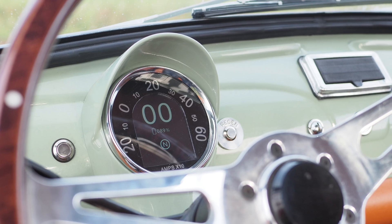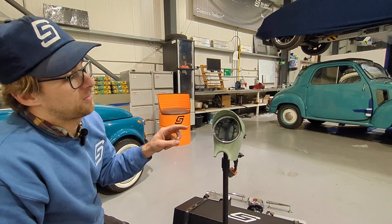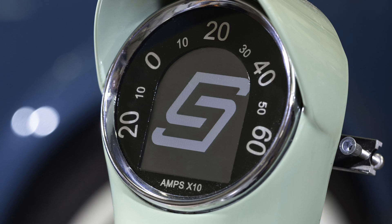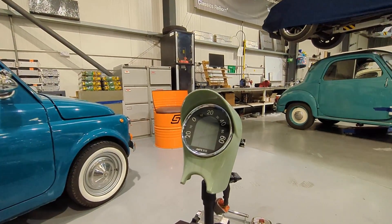Our screen — this little bad boy here displays your state of charge, miles per kilowatt hour, voltage, and also displays your indicators and high and low beam. We love those.